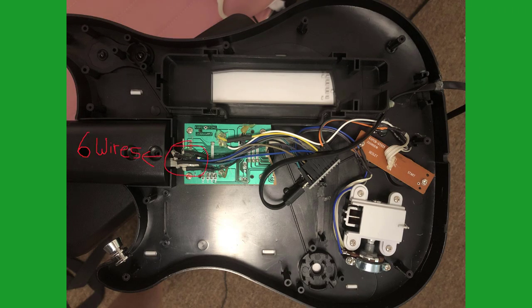We can cut the six wires for the fret buttons, the three wires for the start and select buttons, and the three wires for the whammy bar. Since the switches for the strum bar are mounted directly to the circuit board, we will just solder our wires to the contacts here.